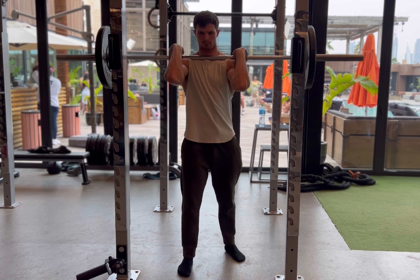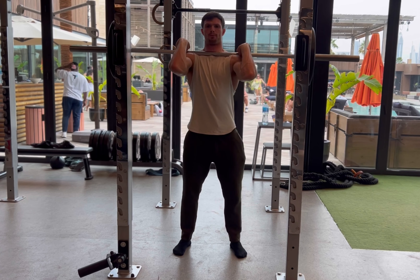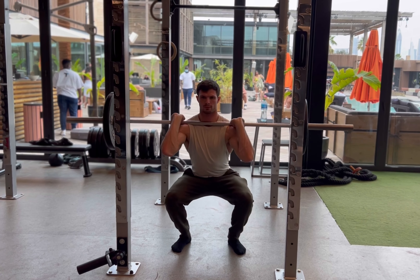You want to take the front rack position here, so fingers under the bar, elbows up high. That's going to create a nice shelf for that bar to rest just behind the front delts.